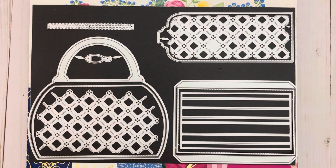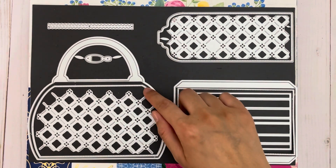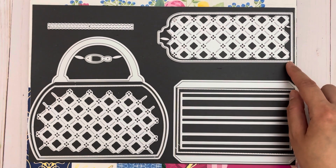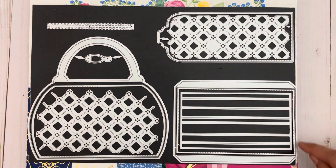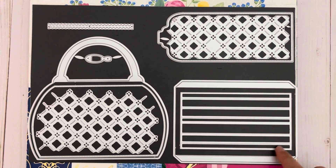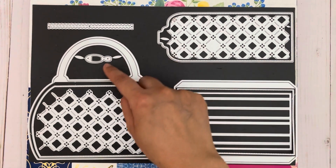This set creates a purse mini album. You get the base piece, a layering piece with stitching details, a piece that creates a design on the purse, the closure piece, the spine and a layering piece for the spine, a piece that creates the hinges — which you need to cut out multiple times depending on how many pages you'd like — and you also get the zipper and zipper pull.